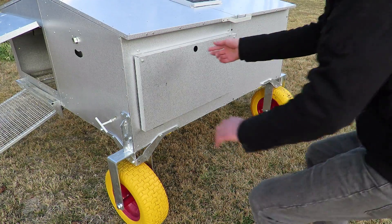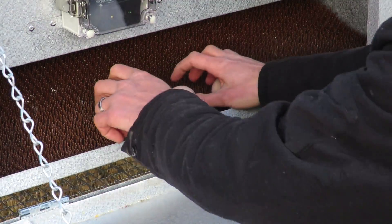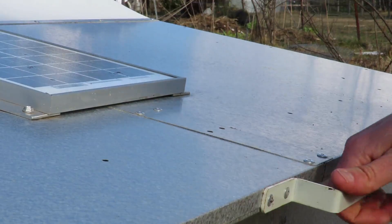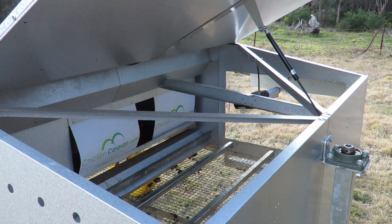When you are ready to collect your eggs, simply open up the collection door and you can get easy access to your clean, fresh eggs. The roof can be easily opened, giving you easy access into the top of the Chicken Caravan.